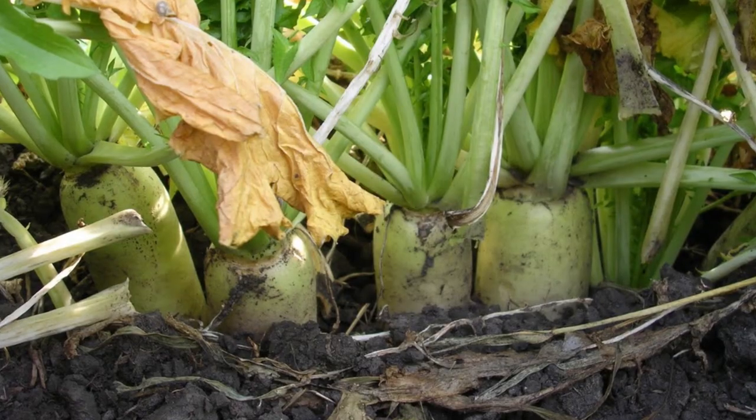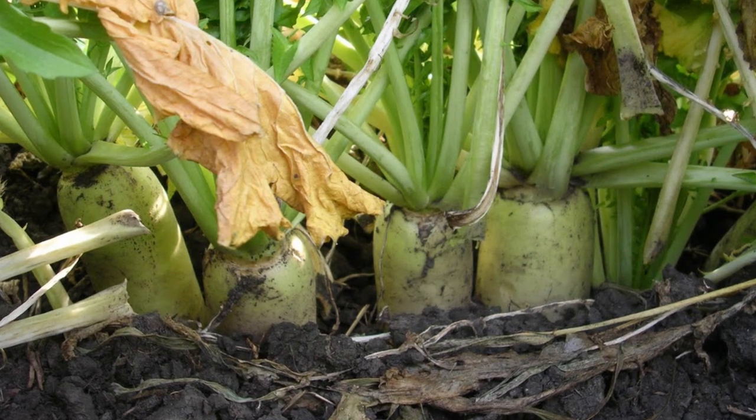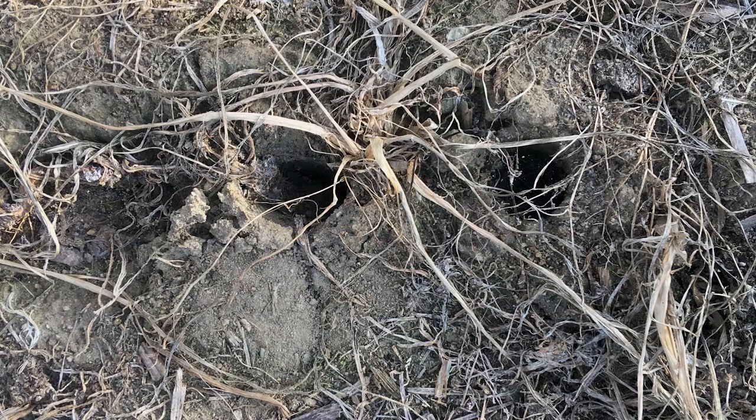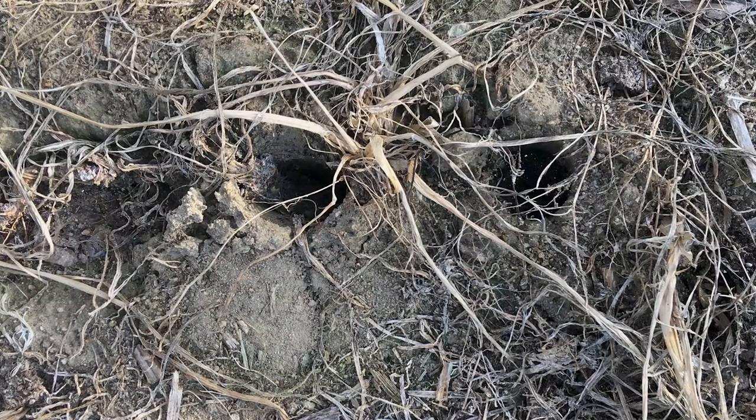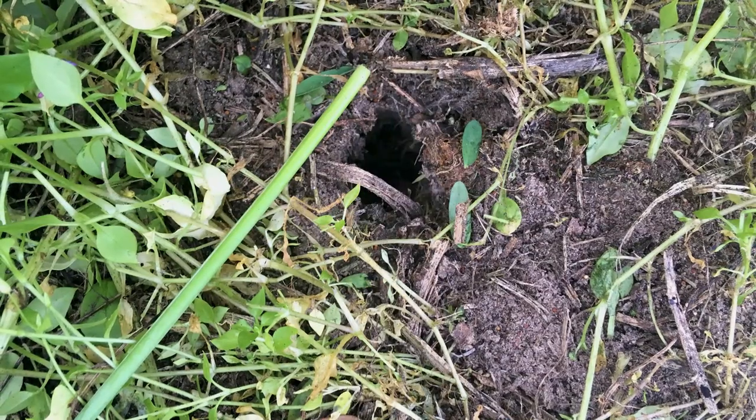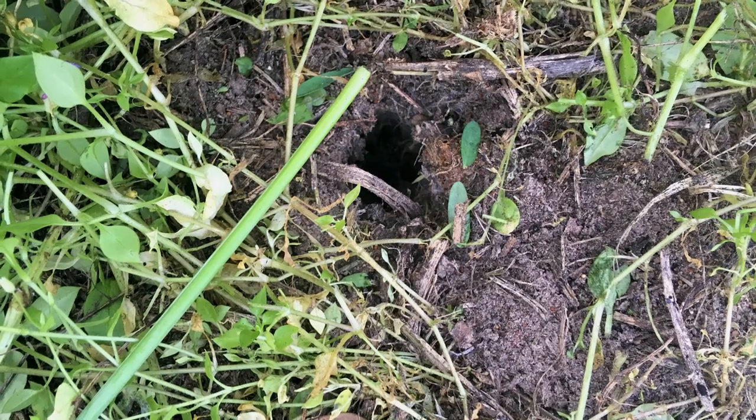Those roots mean the next year's crop doesn't have to look very far to find the nutrients it needs. With the radishes growing deep down, it creates an easy root zone for the corn or beans to follow — not only for water but for more nutrients. It's been working really well. We're only in year three, and we're excited to see how it continues over the next five to ten years. You learn something every year and make a minor adjustment here or there.